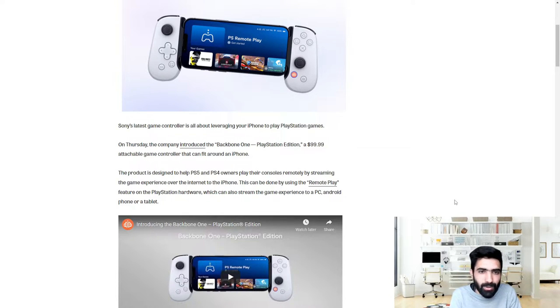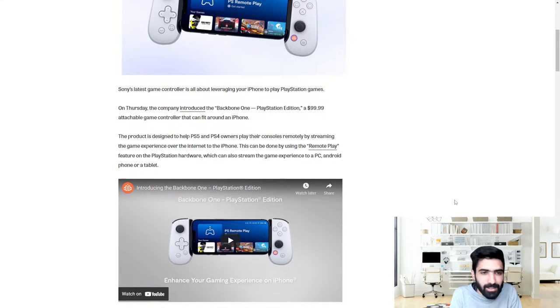It's an attachable game controller that can fit around an iPhone. We're going to take a look at the trailer, screenshots, and all the details around the product. The product is designed to help PS5 and PS4 owners play their consoles remotely by streaming the game experiences over the internet to the iPhone.